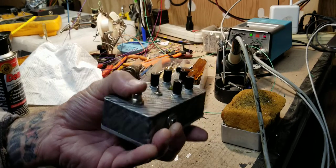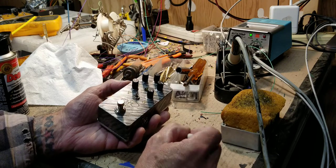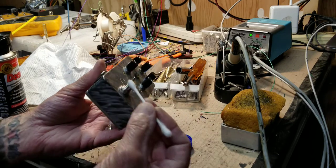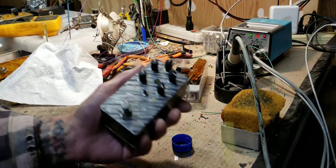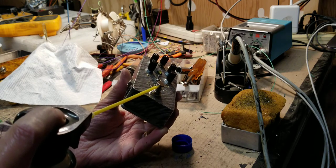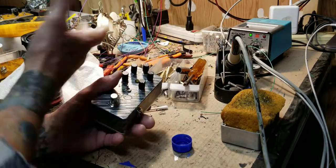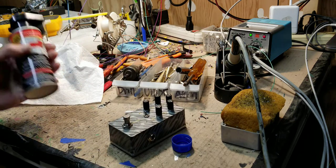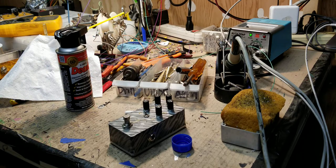Even with plastic-safe contact cleaner, be careful you're not squeezing it all over your pedal — get it right on the plunger and right into the source. With Deoxit I haven't had any bad luck with finishes; just put the tube right up against the plunger and watch it go right in. A can of Deoxit will last you a long time — I use it once every month on my switches and once every couple of months on the volume pots on my guitars, since they go through a lot of crap at gigs.